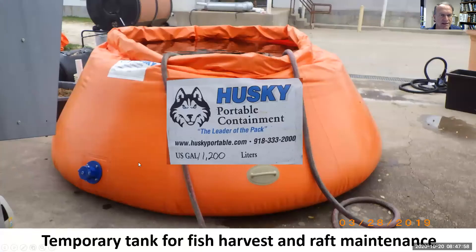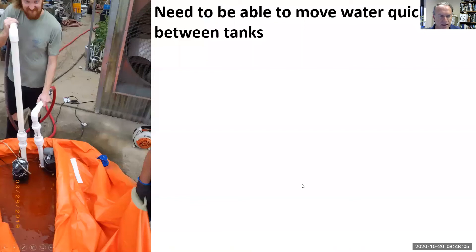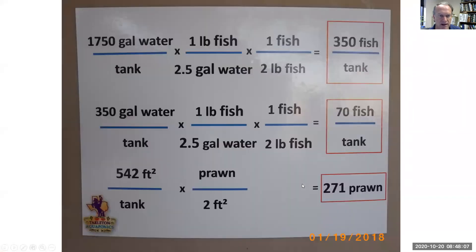When it's time to drain the tanks to harvest and inventory the fish or clean the lettuce rafts, we use this temporary tank. You have to be able to pump a lot of water fast. We make an assumption about how many gallons per pound of fish and how big we want our fish at harvest — that tells us how many fish we can have. It's not the number of fish you have; it's the pounds of fish.